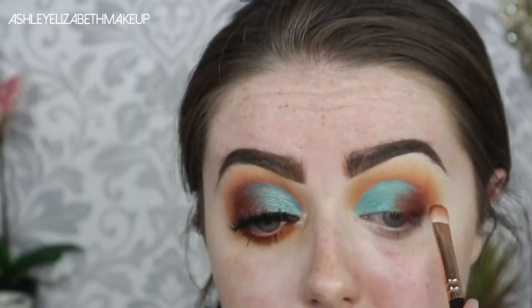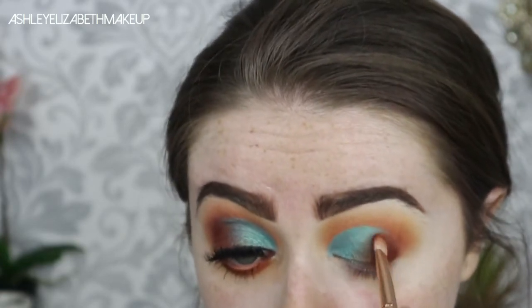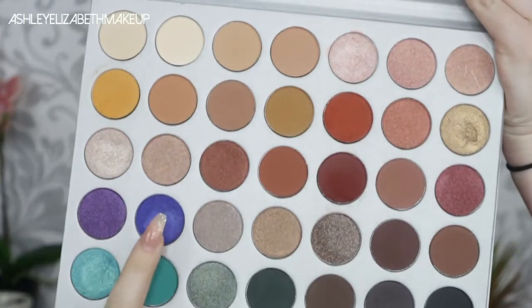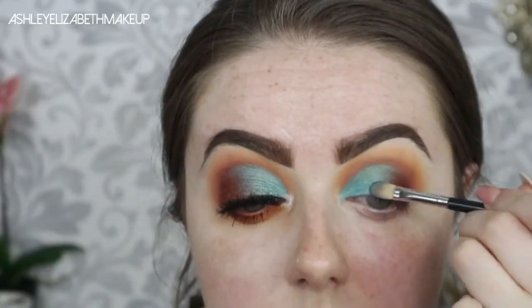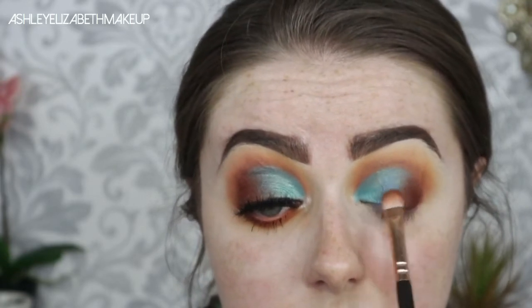To blend the edge of the blue I'm taking Hunt again to blur the blue into the red tones. Then to deepen up the outer third I'm going back in with Jacks on a little tiny smudger brush, bringing it around the top of where I've cut the crease to add more dimension. I'm also taking a touch of Twerk, that deep blue shade, to place between the blue and the red just to ease that transition between the two shades.